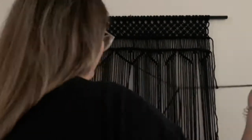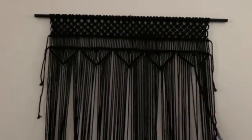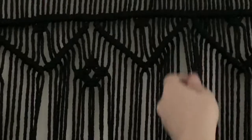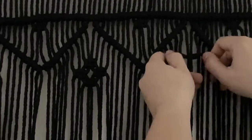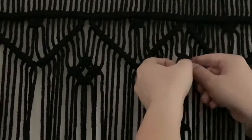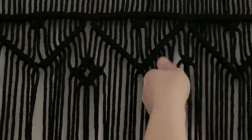Here's a closer look at this section so you can better see what I am doing. For this next part I'm going to create a diamond shape of square knots. I'm adjusting the height of my first square knot because I really want to make sure that this diamond shape is going to line up with the point of the V's.